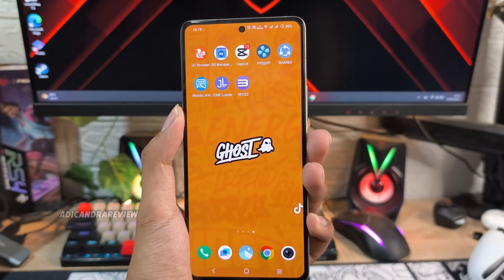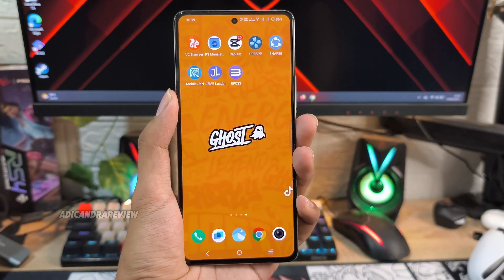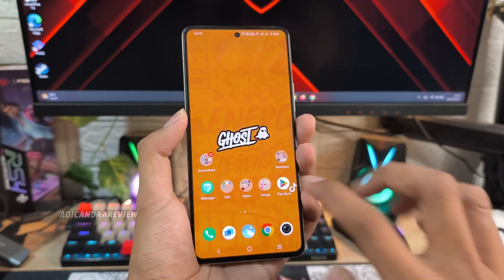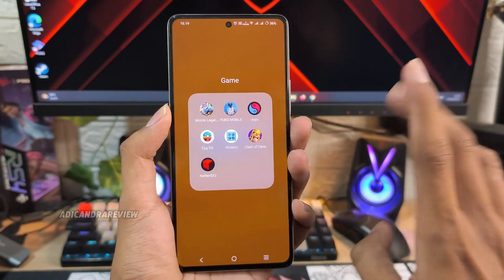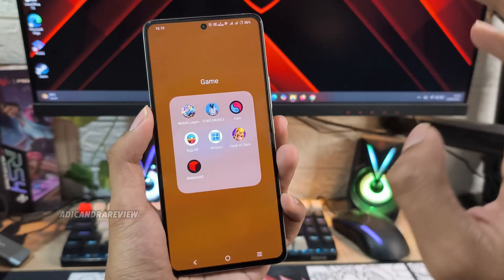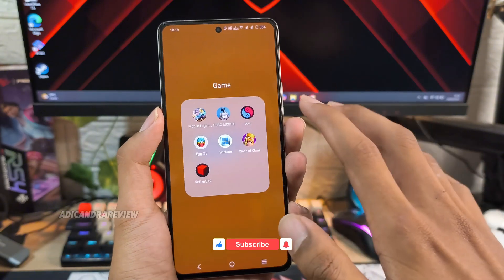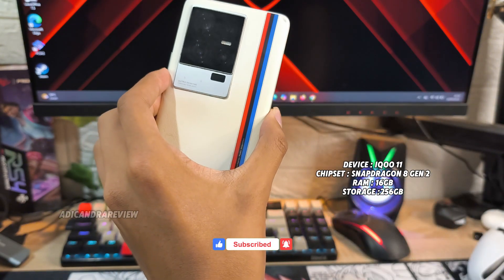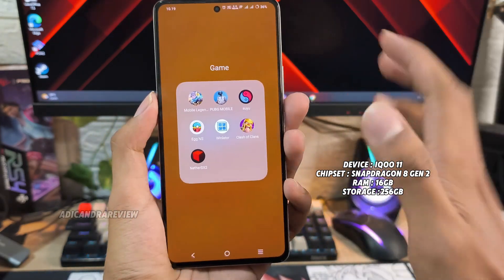Sebenernya bisa sih pake emulator PS3, ada RPCS3, cuma kayaknya kalau RPCS3 rada berat banget. Tapi kalau di emulator Suyu, Yuzu dan sejenisnya, itu kemungkinan masih bisa dan lancar. Tapi gak tau untuk Mediatek - aku gak saranin buat Mediatek karena kayaknya bakal ribet dan susah. Tapi kalau chipsetnya Snapdragon kayak HP yang aku pake ini, Haiku 11 yang pake Snapdragon 8 Gen 2, ini udah lancar banget.